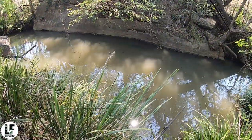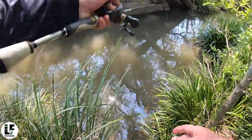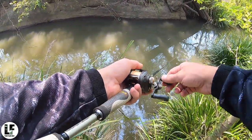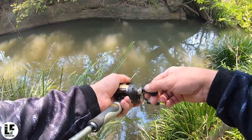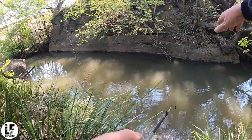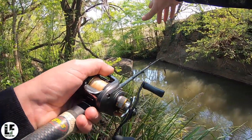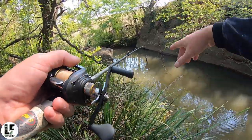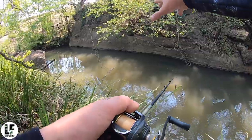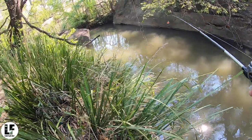I reckon there's one in here, just cannot get it to eat. I'll always fish what's in front of me first. I know the key spot's going to be that edge of that rock — there's current coming around, ambush point — but you drag a fish from there to here, you're going to spook whatever's here. So I'll have a couple casts here and then hit that prime spot.